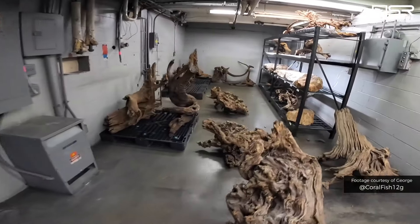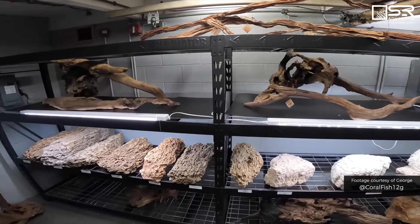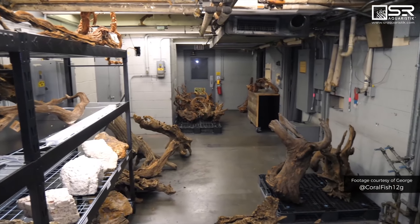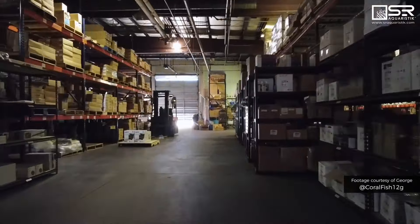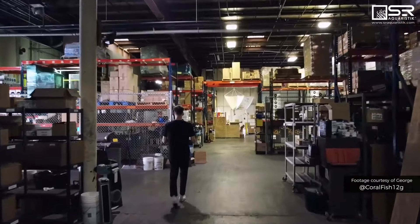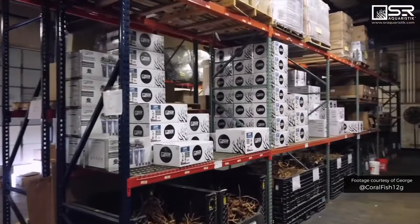If you come here, you can literally pick out all these exotic pieces of wood and hardscape, coming mostly from China, Philippines, Indonesia, and Malaysia. This is a whole warehouse full of aquarium supplies — hardscape, woods, and rocks.